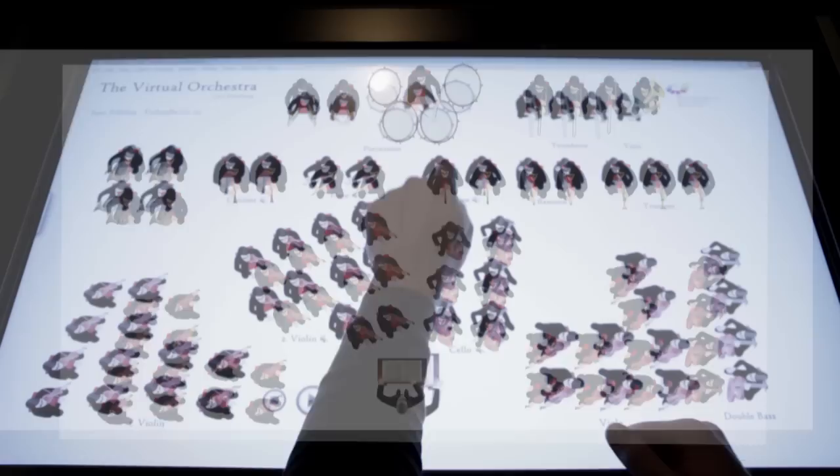The Virtual Orchestra can also be personalized with your own orchestra, featuring different music pieces, exclusive recordings, designs of musicians, and size of the installation.